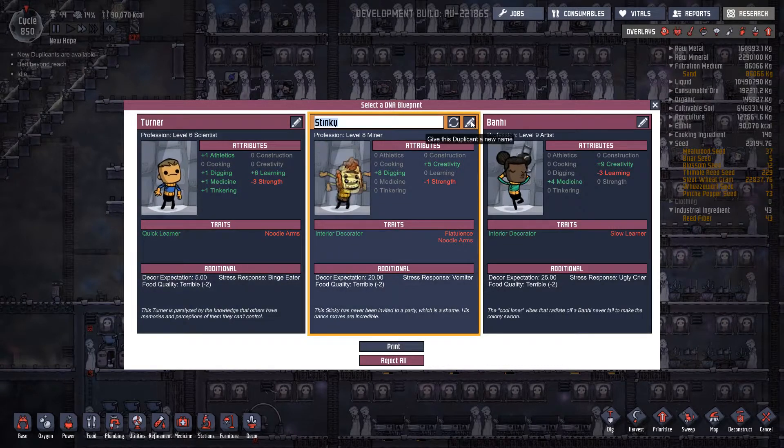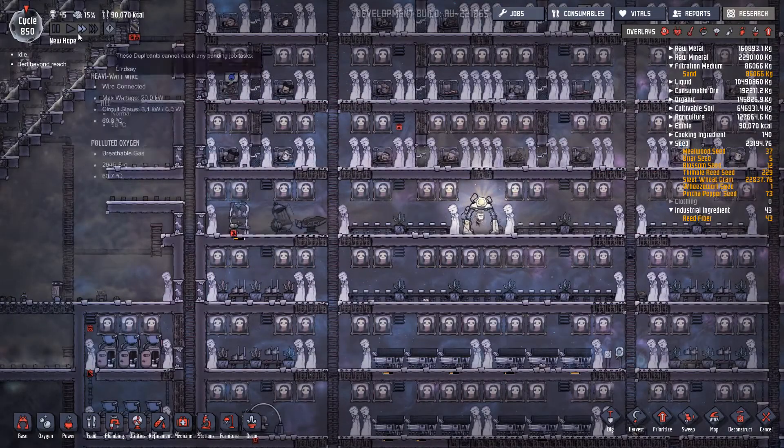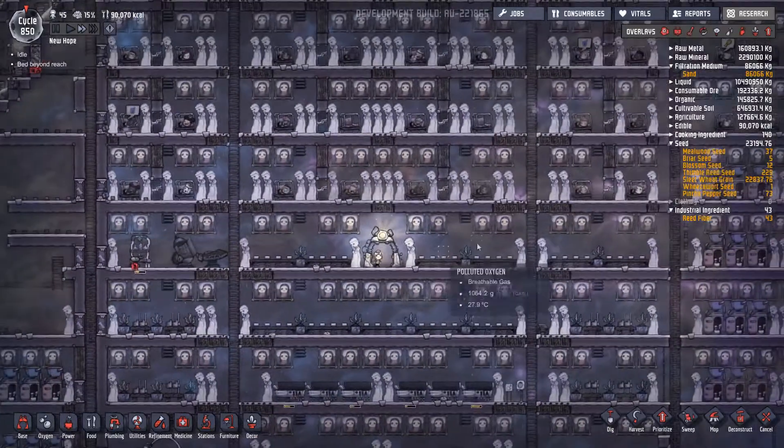Do you know what, I think it's going to be you, Turner, because for the sake of a level eight digger I don't really want the expense of negative 20 decor at this moment in time. Actually — digger and crafter? You know what, it needs to be you. We're going to call you Nick — get you in there. Nick, you are now part of the family.